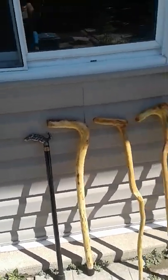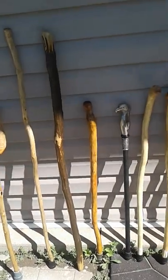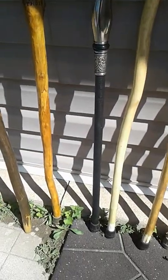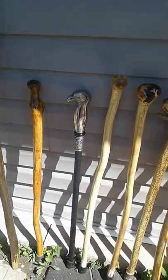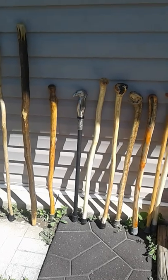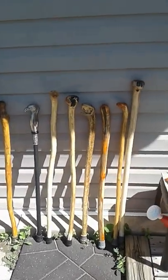Both of the metal canes happen to be special canes — they are sword canes. This one here is silver plated, it's a steel cane, it's very heavy. It's more like a demolition machine. If you wanted to protect yourself, that would be the cane to get for sure.